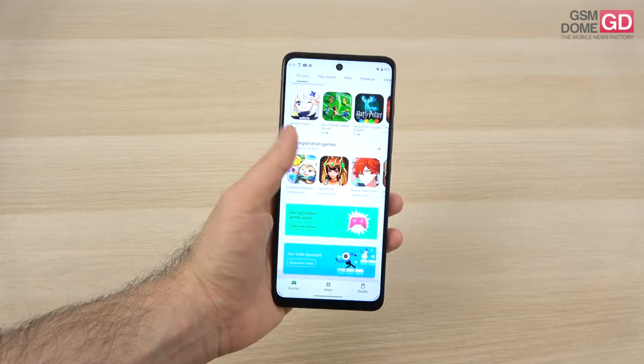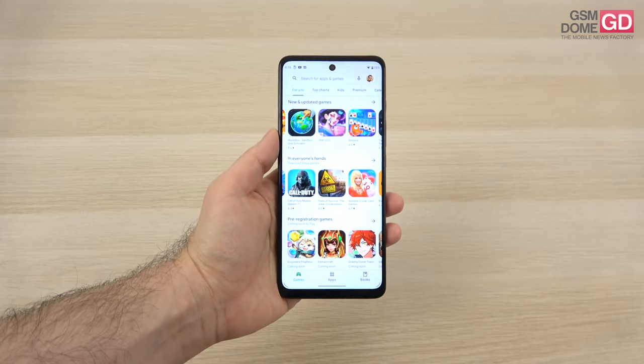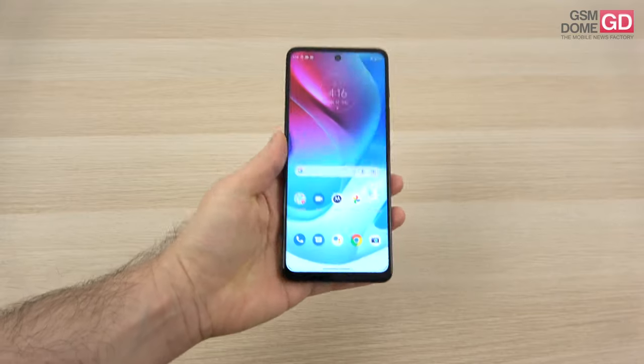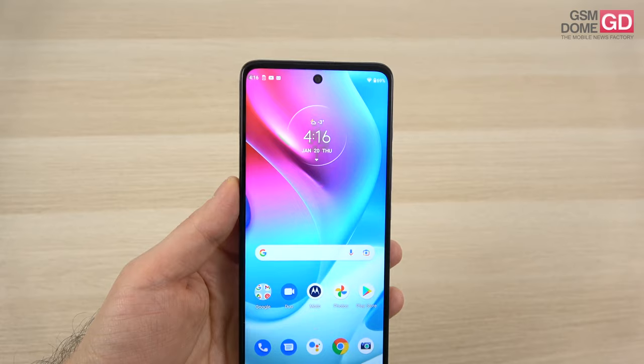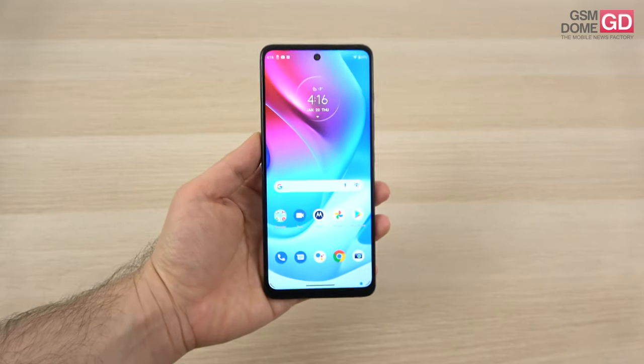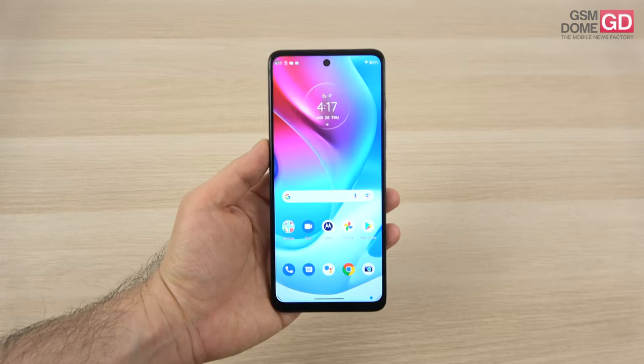The phone is priced at around $200, which is quite affordable, and we're dealing here with a handset which also delivers a front camera capable of shooting 4K videos, and it has its own LED flash. So it's sort of a mid-range phone for the youngsters who like to do a bit of gaming and a bit of vlogging.